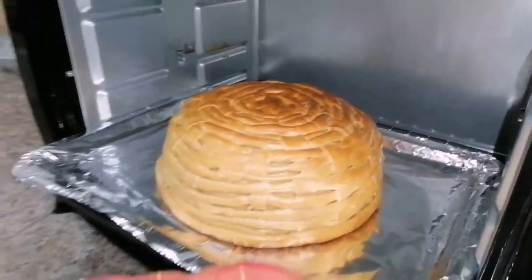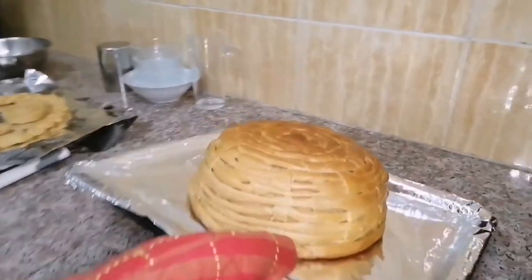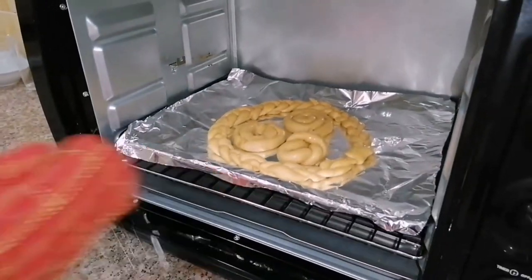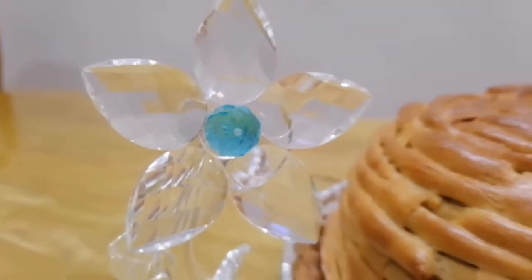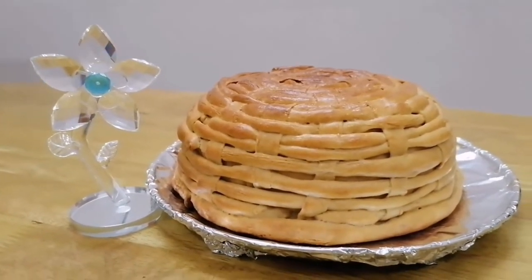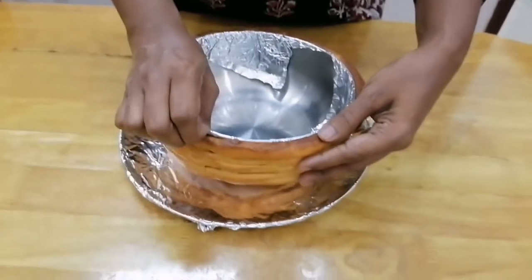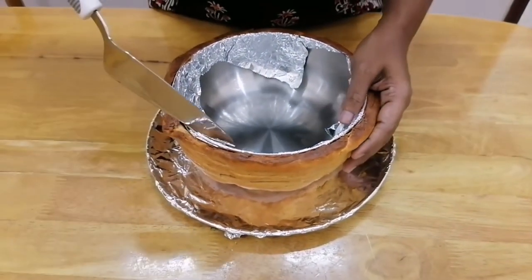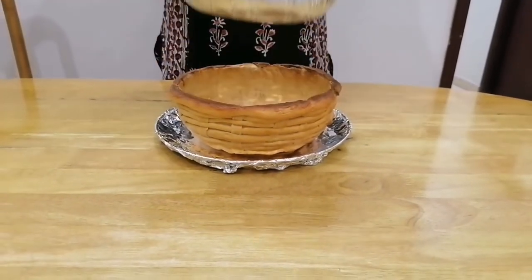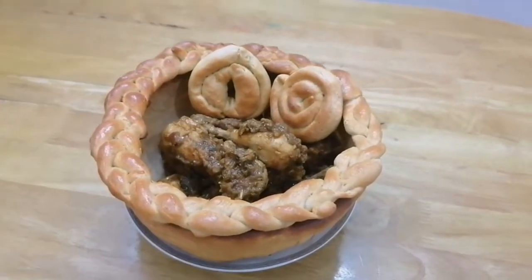Our bread basket is ready — remove from oven. Now keep the next batch for baking at 180 degrees for 15 minutes. Allow the bread basket to cool for 30 minutes. Remove the steel bowl from the bread basket — handle with care. Slightly detach and gently remove the bowl. Place the crown over it, and it is ready for serving.